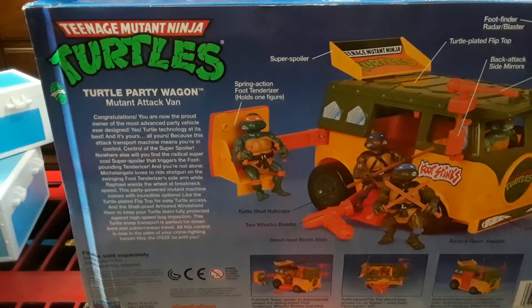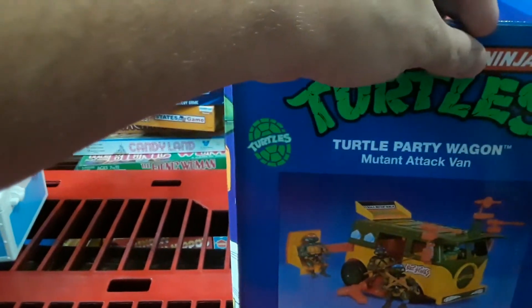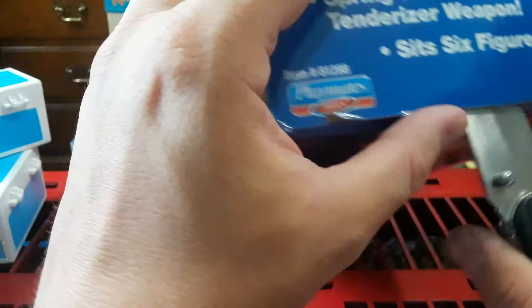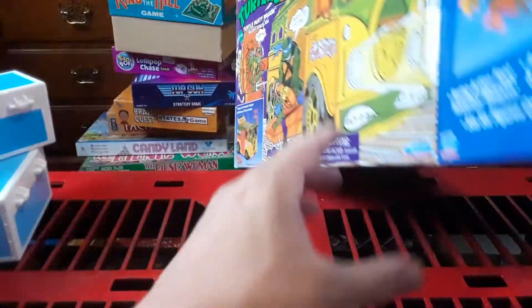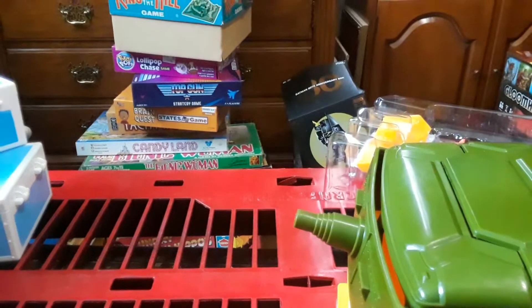They always had these interesting ways of implementing other forms of pop culture into their shows and toy lines. This was like $35-40 bucks at Walmart. I tried to get them to go down on the price because they only had one left. They didn't have any of the action figures — well, they had two of the action figures.